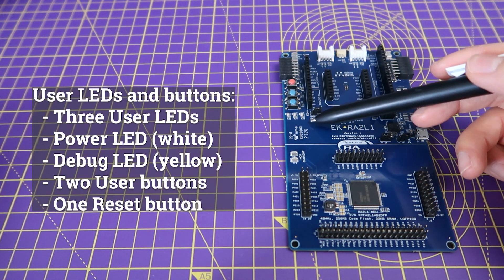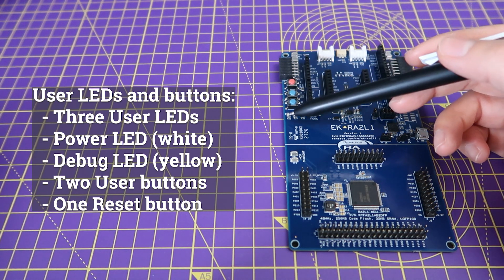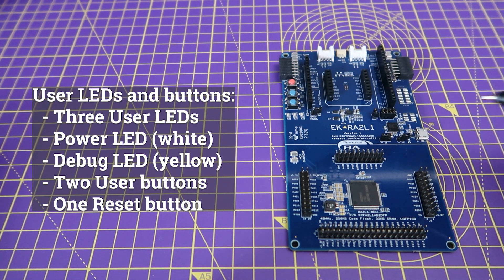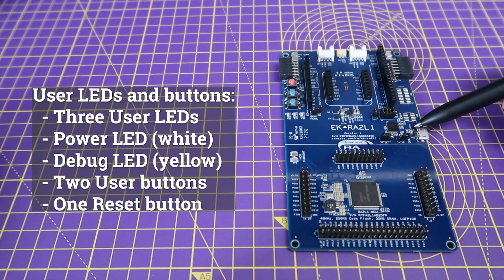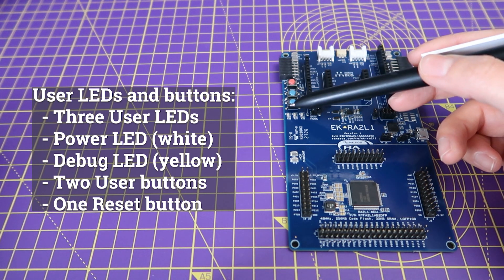And finally, you'll find several user LEDs and buttons, including red, blue, and green user LEDs, a power LED for indicating availability of regulated power, a debug LED to indicate the debug connection, two user buttons, and one reset button.